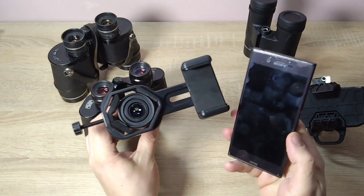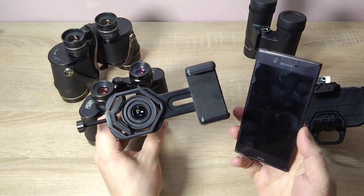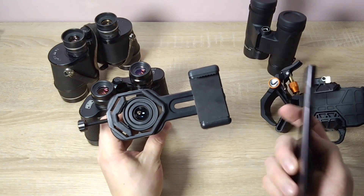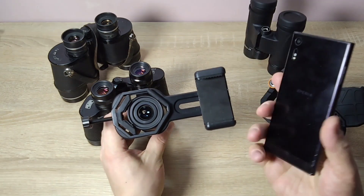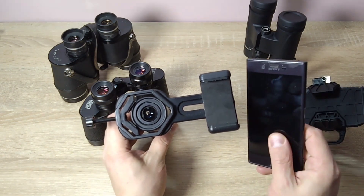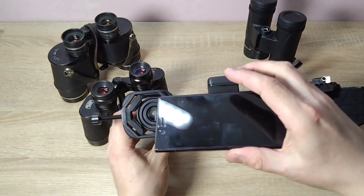This is my old phone, I don't use it anymore. I used it for four years, the battery completely died and now it just sits around. All my phones that I've used, I still have them, I don't throw them away. And this is how it attaches. Then you can start recording something.